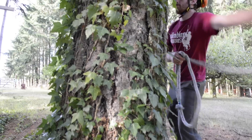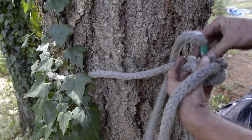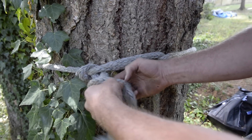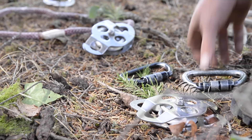On the ground, George will select a suitable anchor for the other end of the speed line, and then he will start to set up a 3-to-1 mechanical advantage system. Setting up this system will make it a lot easier for George when he needs to tension up the speed line.